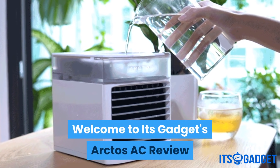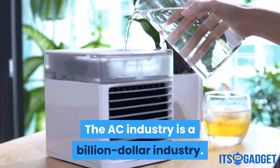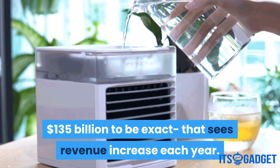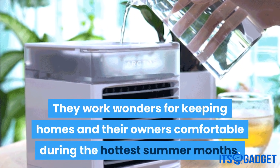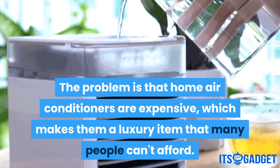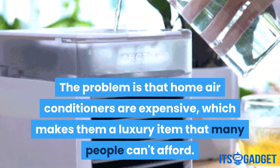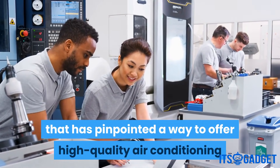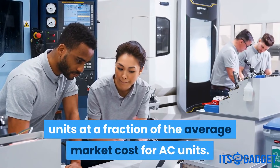Welcome to the Arctos AC Review. The AC industry is a billion-dollar industry — $135 billion to be exact — that sees revenue increase each year. They work wonders for keeping homes and their owners comfortable during the hottest summer months. The problem is that home air conditioners are expensive, which makes them a luxury item that many people can't afford. Luckily, there's Arctos, a company that has pinpointed a way to offer high-quality air conditioning units at a fraction of the average market cost for AC units.